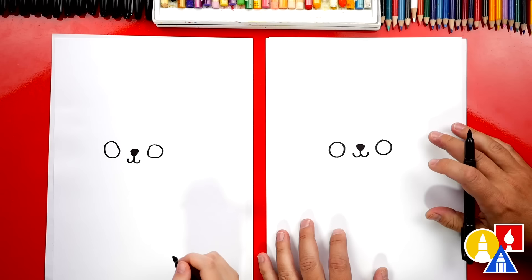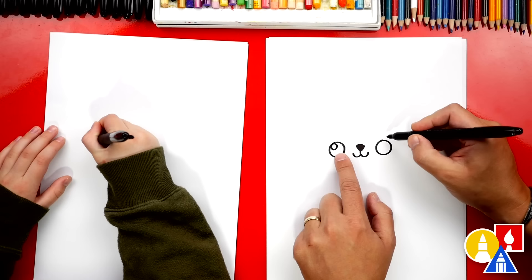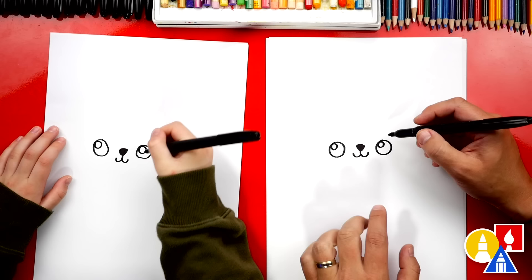And if we ever go too fast, you guys can pause the video if you need extra time. Now let's draw a small oval or a circle in the top left of our polar bear's eyes. This is for the highlight to make our eyes look shiny. Now let's color in the big circle, leave that little circle white.